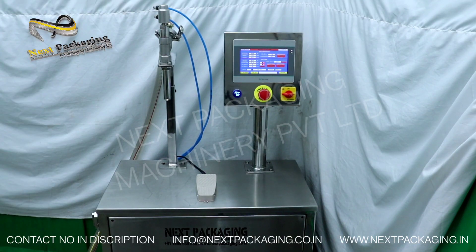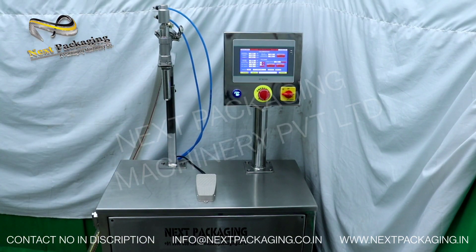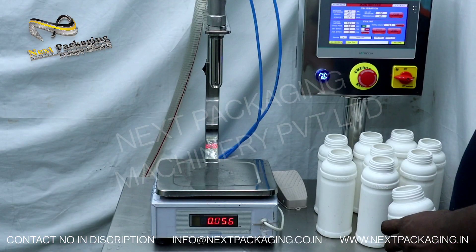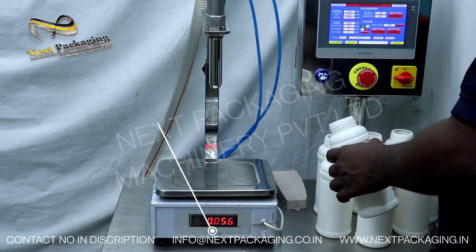Let's start and see how this machine works. I will show you some filling using a weighing scale for your reference. We are now filling 500 ml — we have already set it to 500 ml and are starting production.